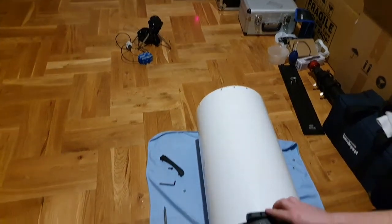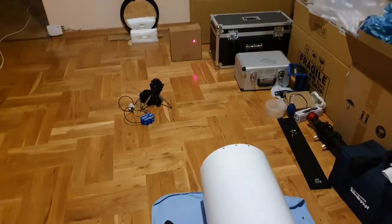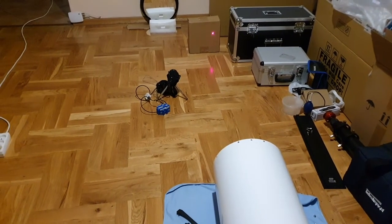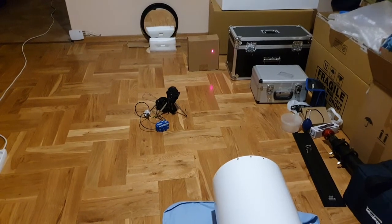I'm checking if there's any cone around the laser by holding it tightly in the socket and trying to rotate it. On the board you can see that if I'm holding it pretty well, there is practically no cone.